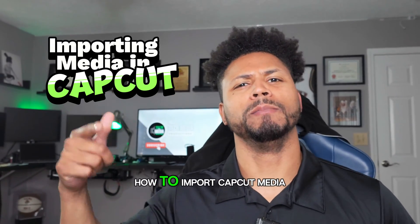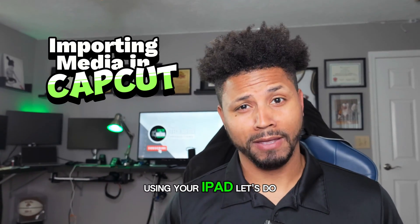What up y'all? I'm about to show y'all how to import CapCut media using your iPad. Let's do it.